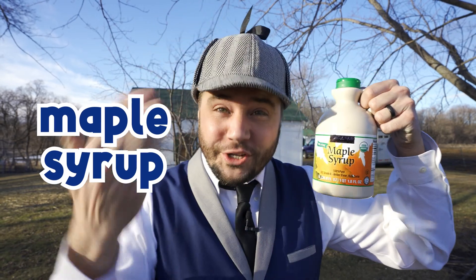Hi friends, I'm Ivan the Inspector. Today we're going to be inspecting maple syrup. Won't you come along and learn with me? Great!